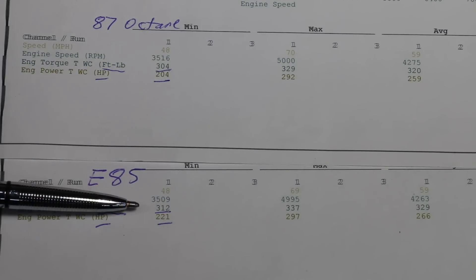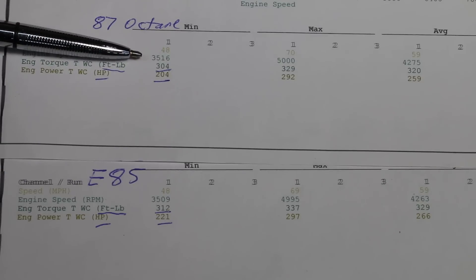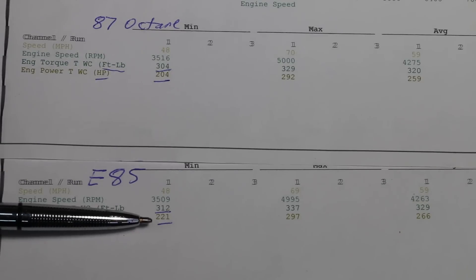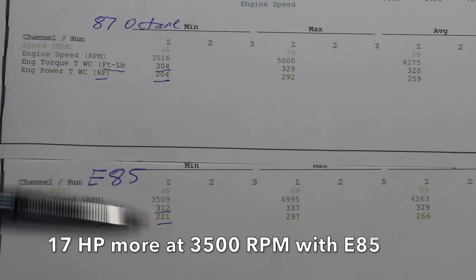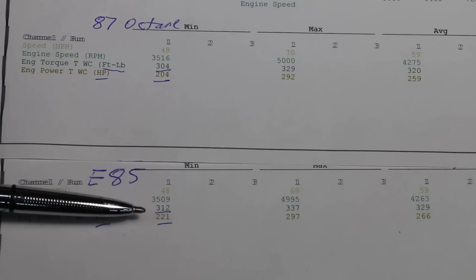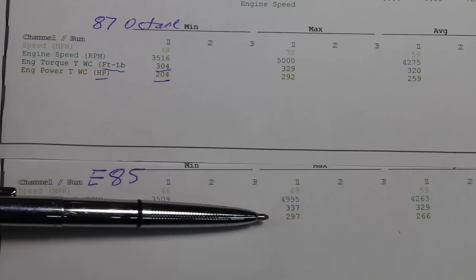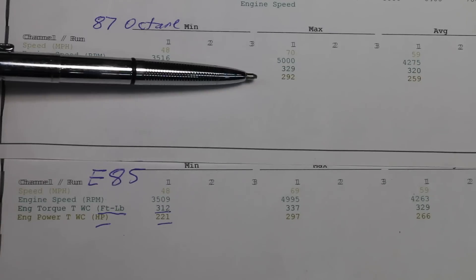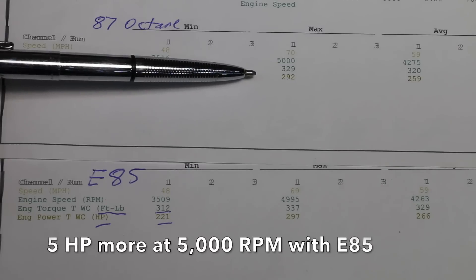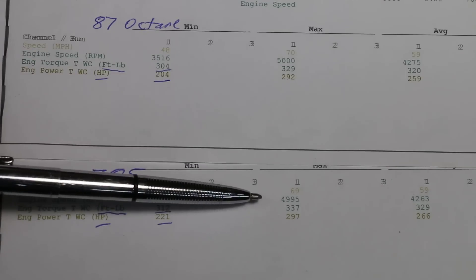At around 3500 RPM, E85 produced 312 foot-pounds of torque compared to 304 on gasoline — a difference of 8. The horsepower was 221 compared to 204, a difference of 17, and that was the biggest difference — the extra 17 horsepower at 3500. However, at around 5000 RPM, it was only producing 297 horsepower compared to 292, a difference of just 5, and the torque difference was 329 compared to 337, a difference of 8.